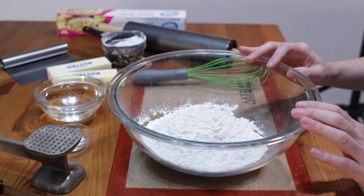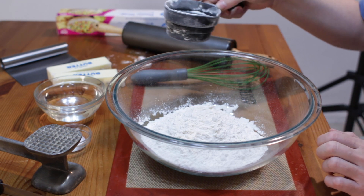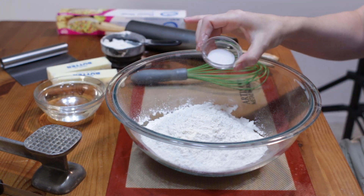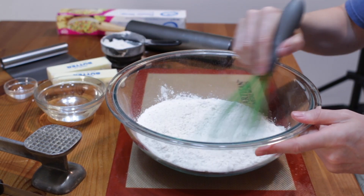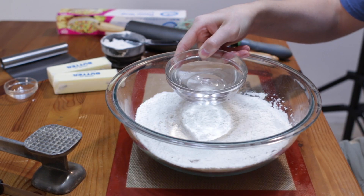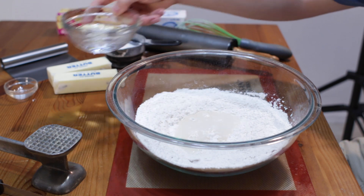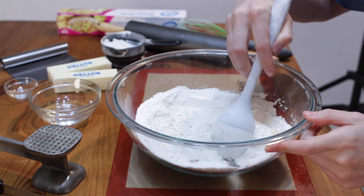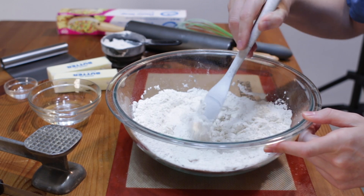We have two and a fourth cups of all-purpose flour, and then I have about three-fourths of a cup on the side that we're going to use for dusting. Then I want to add one half teaspoon of salt. We'll just give that a good whisk. I have two-thirds cup of cold water and I'm not going to add it all in — just start with that amount — and now we're just going to mix it. You can use a stand mixer with a dough hook if you want.